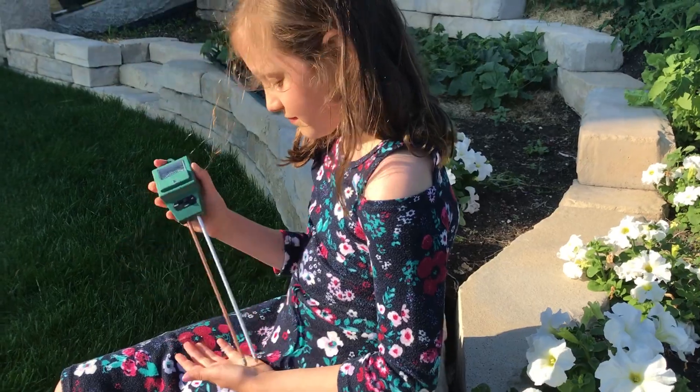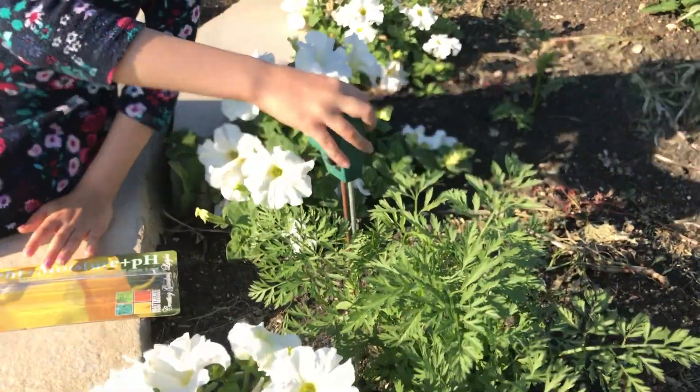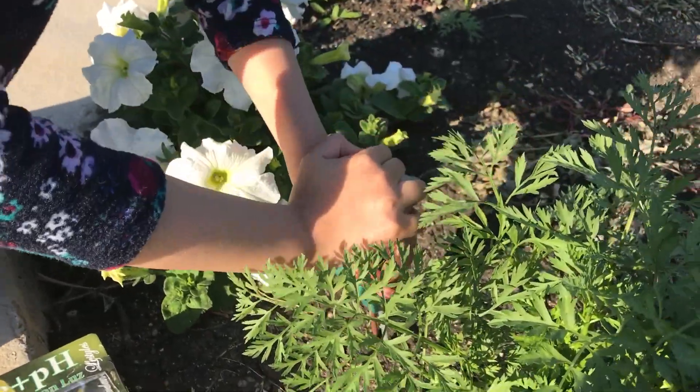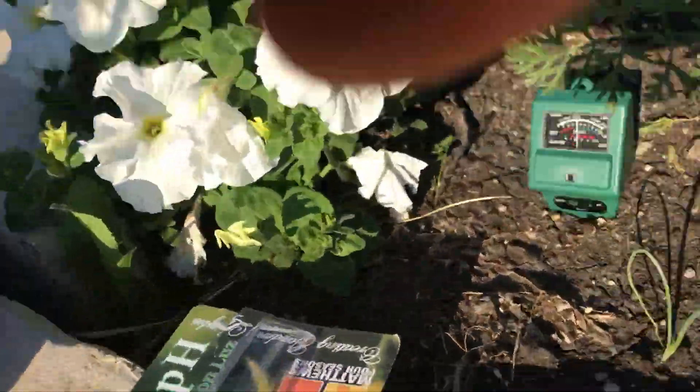You're gonna give it a shot and insert it into the soil nice and straight. Keep going down further. It's hard going in. Holy moly — oh that's good. Good job.